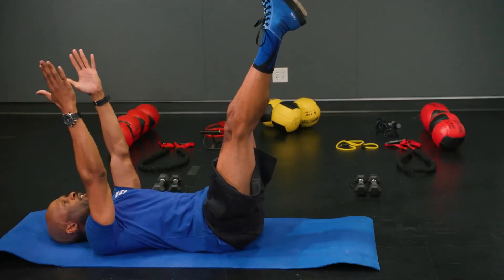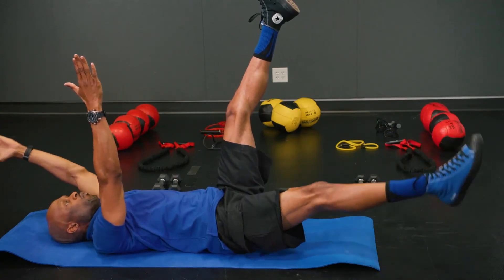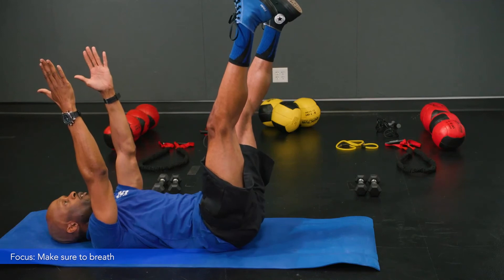Let's work on cadence. You want to breathe in here, then breathe out when you raise the arms back up.